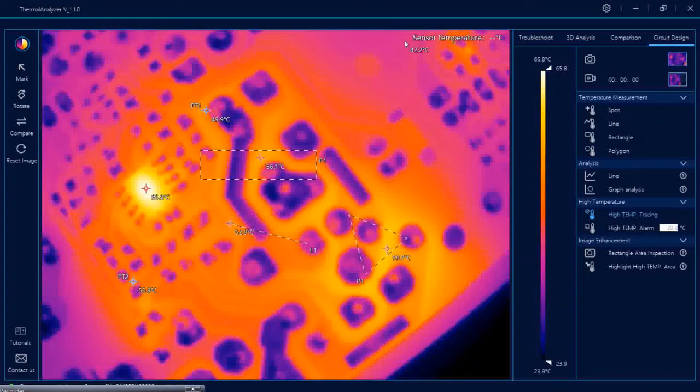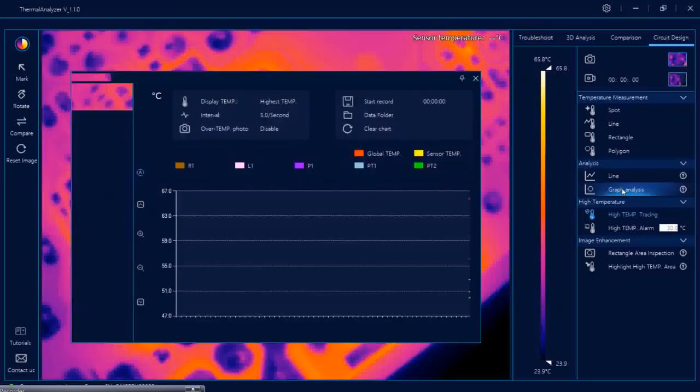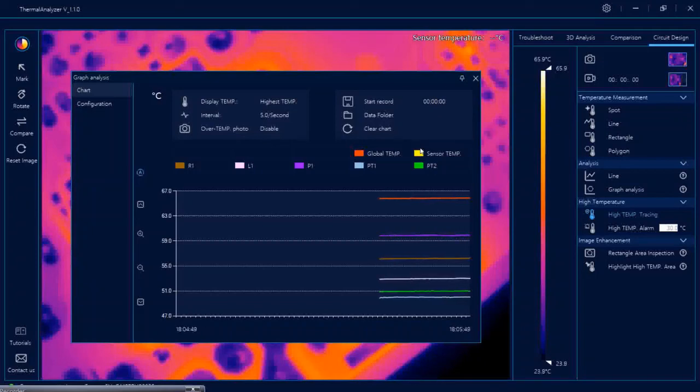There is also a sensor temperature feature, which was also shown in the graphical analysis. If you want to observe a special PCB inside a box and monitor its temperature, an additional sensor can be provided as an accessory. Inside the box they also place an additional sensor, and that sensor temperature is displayed here in yellow on the screen.